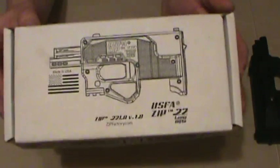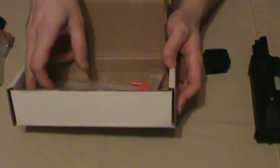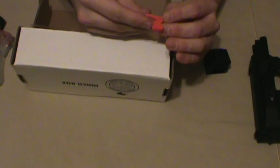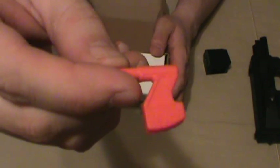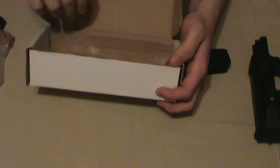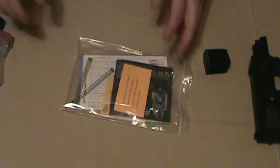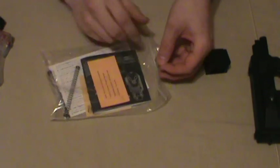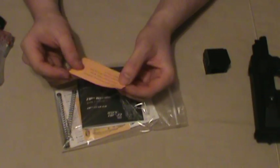I'll show you the box — cardboard box, nothing fancy. Marked right there whether it's one with a magazine or without; they do ship some of them with mags for a few bucks more. Comes with a little empty chamber indicator here that you can slide in and out. They tell you not to throw that away because it's got a little Zip-Z and USFA on it. What was interesting in this kit was a little flyer that says: Note, due to lack of ammo availability, general purpose target springs have been installed.